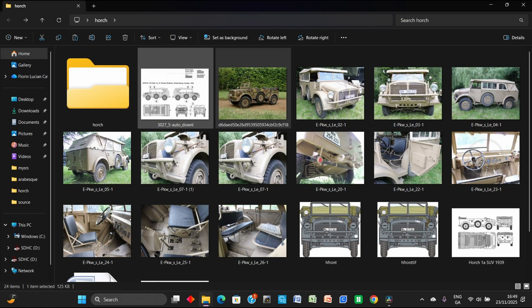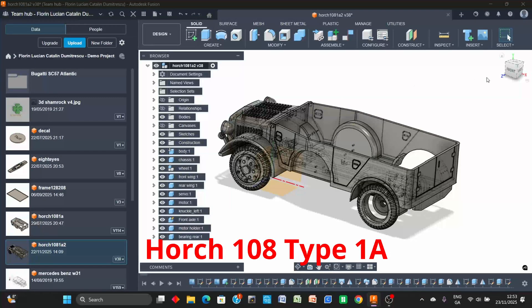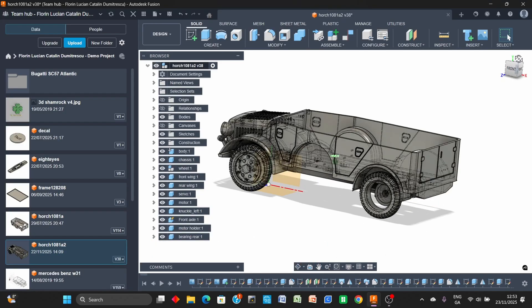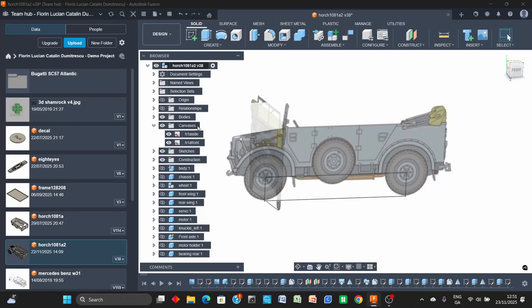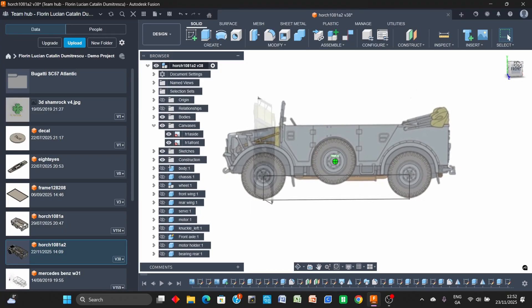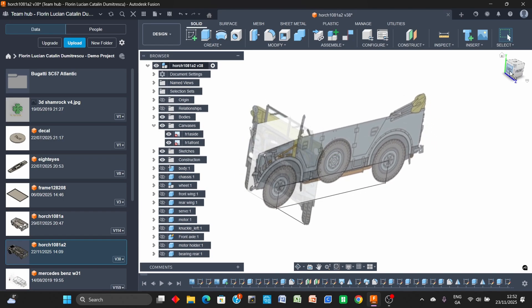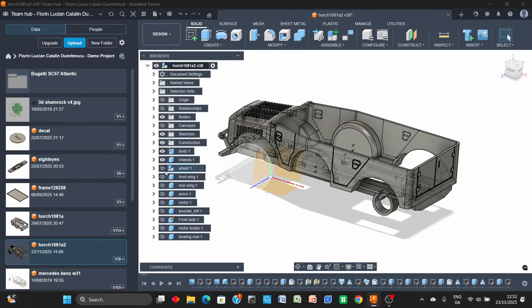The model for this specific vehicle — that means the HORG 108 Type 1A — I modeled it in Fusion 360. I took the side view drawing and the front view drawing, placed them in the respective planes in Fusion 360, and I will make the entire model at full scale. I designed the outside shape of the vehicle as close as possible to the real one.